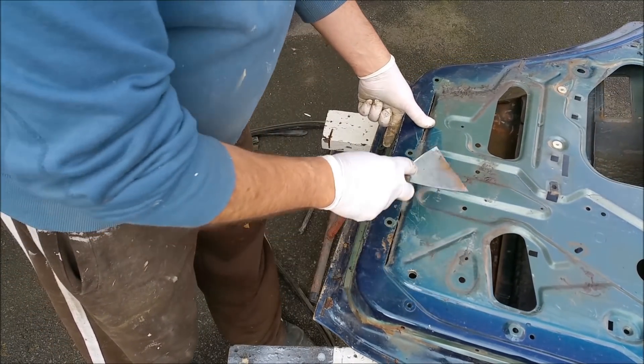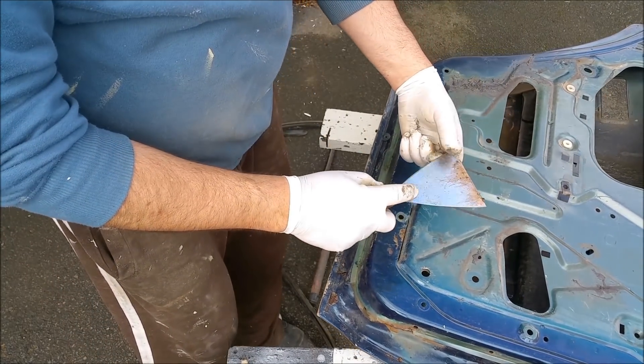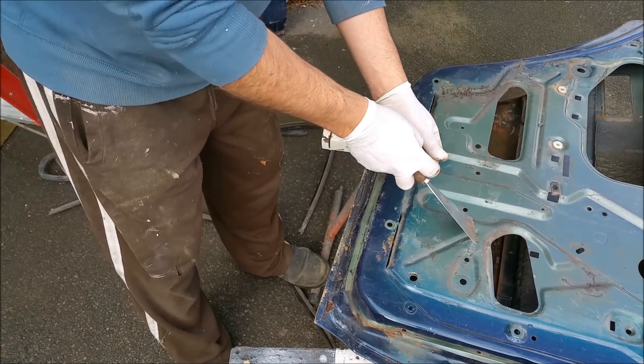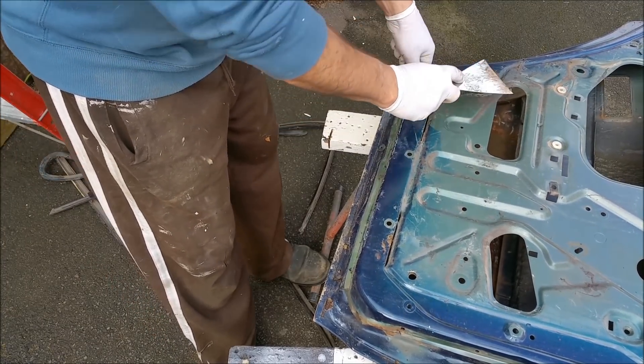I use the same thing to get rid of this old horrible stuff that Ford used. This isn't too bad because it's been dirty for a long time so it's sort of taken some of the elasticity and stickiness out of it, but it's bloody horrible stuff.